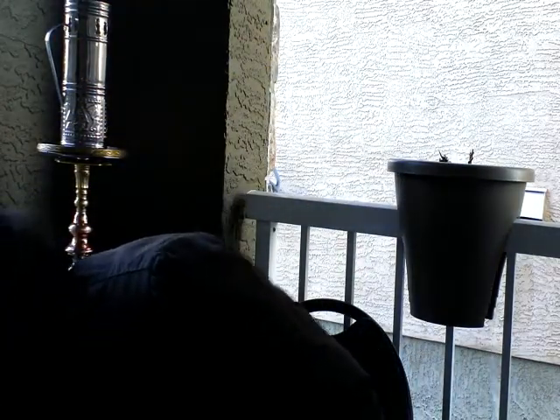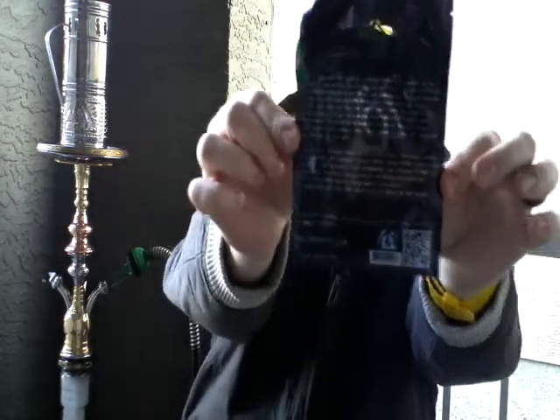Now let's get into this 421 shisha review. It does come in a resealable bag, which is actually really awesome. The problem is the bottom blew out in shipping, so I had to put it in one of my Tupperware containers. It's got a story on the back — I'll type it out in the video description. It's basically an epic tale of two guys who create the greatest hookah, and how 4/21 is the national hookah smoking day.